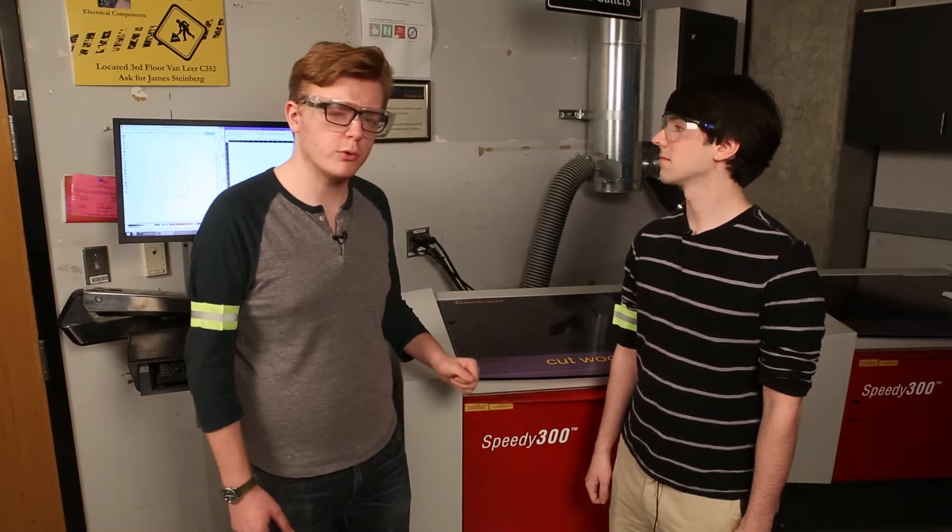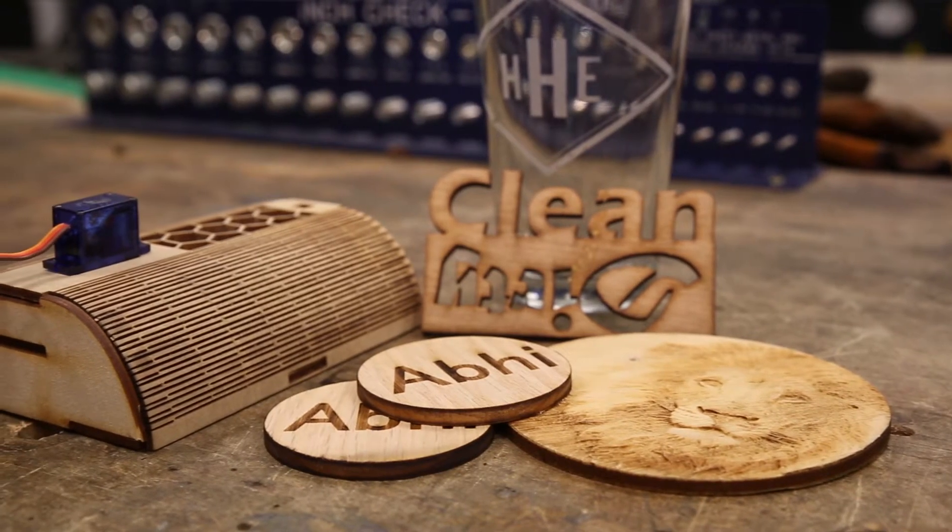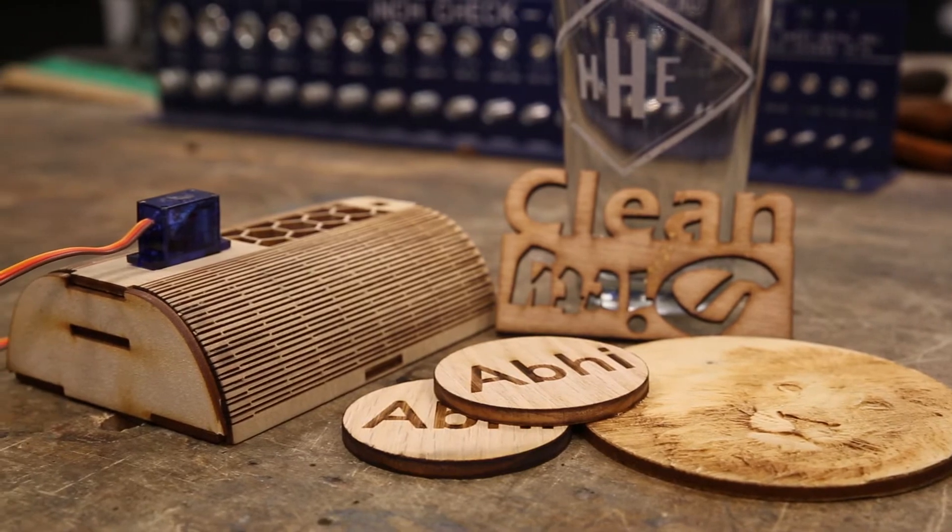Acrylic and wood cut really well on the laser. Unfortunately, PVC and aluminum don't work well because they either give off a harmful chemical or don't melt at a low enough temperature. This machine can cut, engrave, and even with the rotary attachment, can engrave glasses.